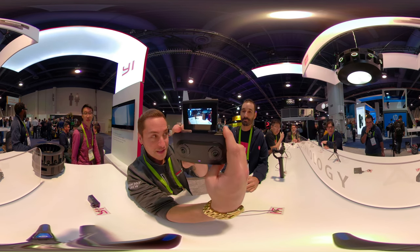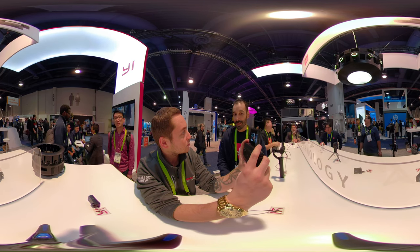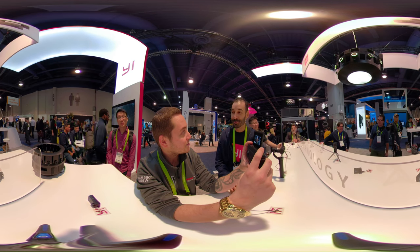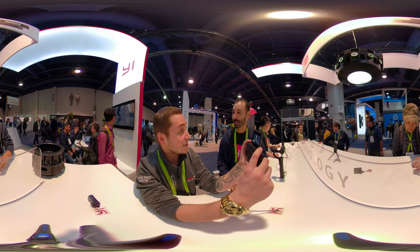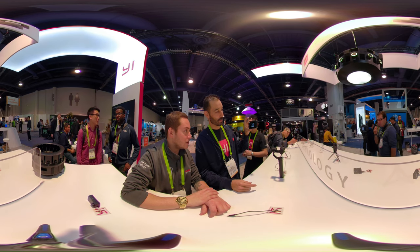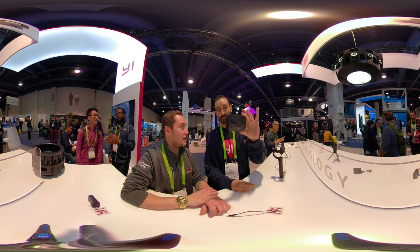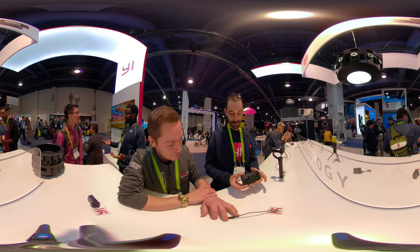You can actually see the screen there — you guys can see what you're looking at. I really like how the screen auto-flips and auto-senses. You can see the stitching is really clear. You might turn into a 180-degree guy — I actually hate 180-degree video to be honest, but this thing is really neat.